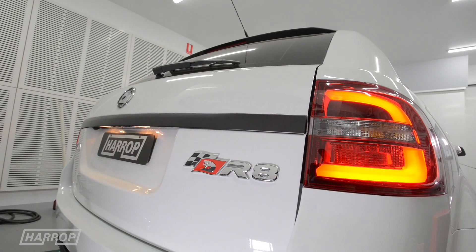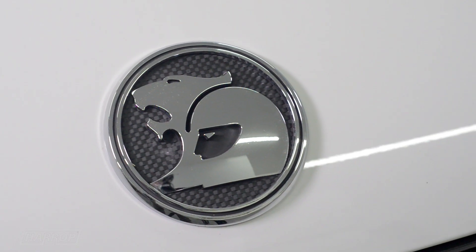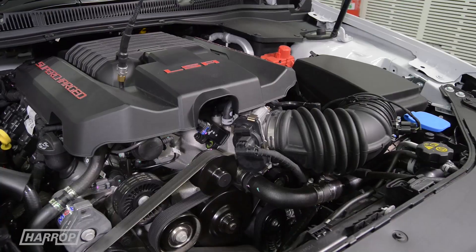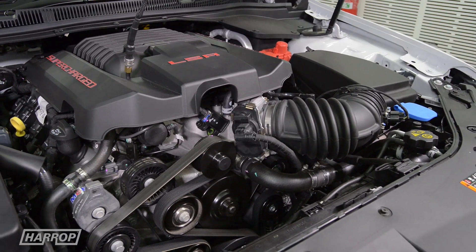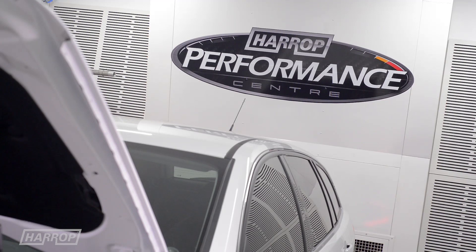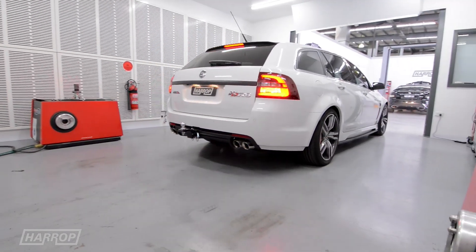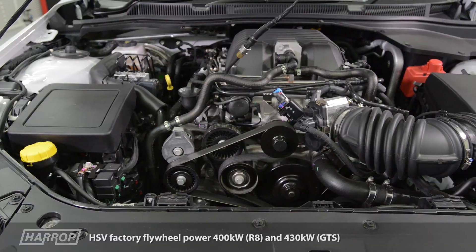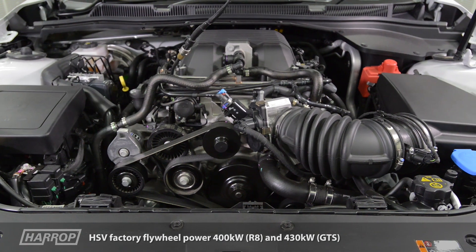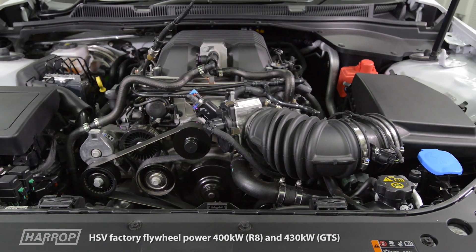As a certified master distributor of Eaton supercharger technology, Harrop led the way with LSA upgrades in 2013 with the release of the GenF GDS. Being first to market, we have continued to develop our hardware and software enhancements for the LSA. With a factory fitted Eaton TVS 1900 positive displacement supercharger, HSV quotes flywheel power of 400 kilowatts on the R8 and 430 kilowatts on the GDS.